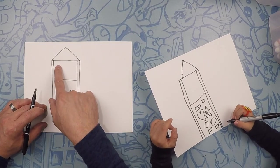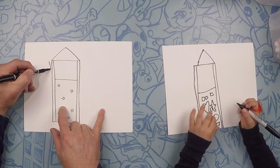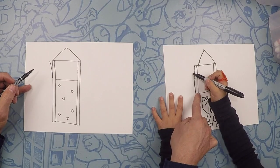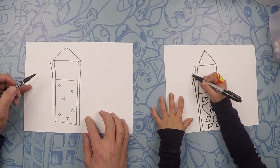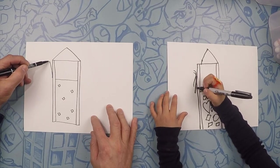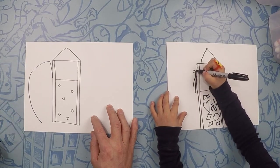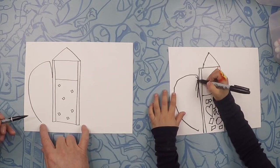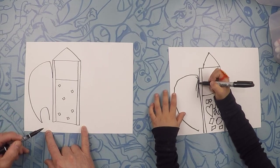Moving on from there, we're going to draw a slide. So on this side, we're just going to draw a line like this — that's the beginning of the slide. Make sure your line touches the platform, because that's where you get in the slide. And from here, we're just going to do like a big letter C all the way to the ground. On the bottom of the slide, let's do a circle because this is where you come out of the slide — so it's like a tube slide.